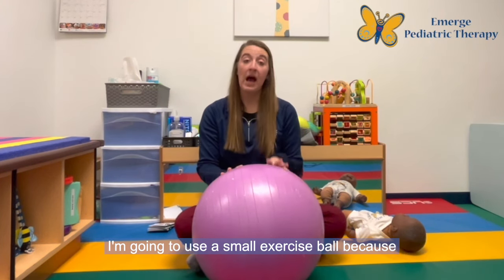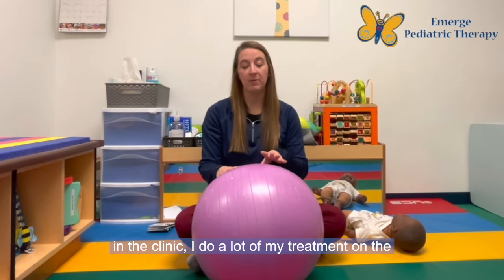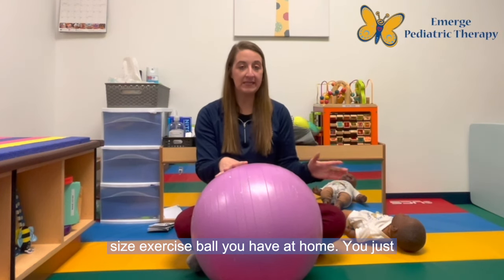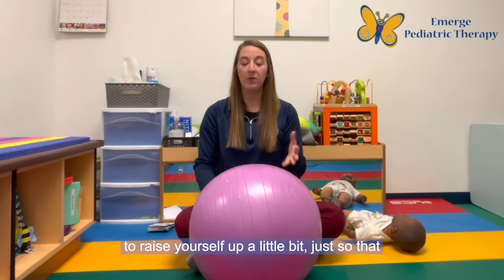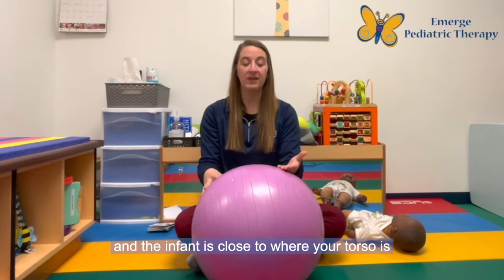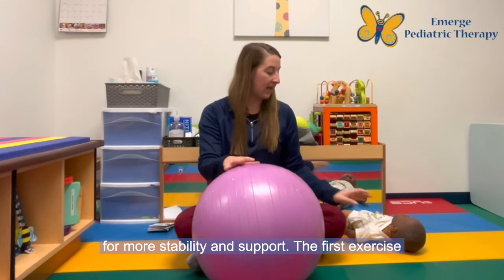For this demonstration, I'm going to use a small exercise ball because in the clinic I do a lot of my treatment on the floor and this is the size I use, but you can use any size exercise ball you have at home. You just might have to change where you're sitting — you might need to be on the couch or in a chair to raise yourself up so that you feel like you have control over the ball and the infant is close to your torso for more stability and support.